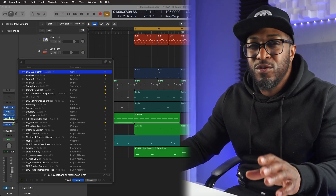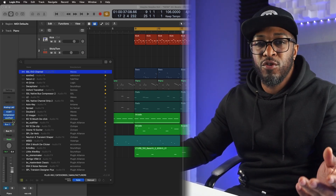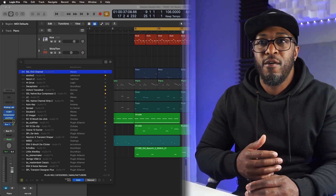Say for example, you're looking for an EQ or you're looking for your most used compressor. All you've got to do is, once you've got it installed — download and install it, normal procedure — open up Logic, press Control, and it's gonna bring up the whole list of all your plugins.